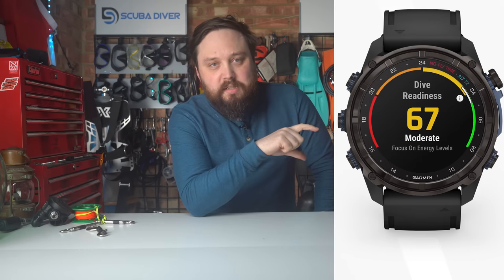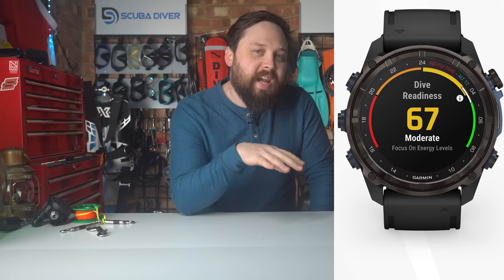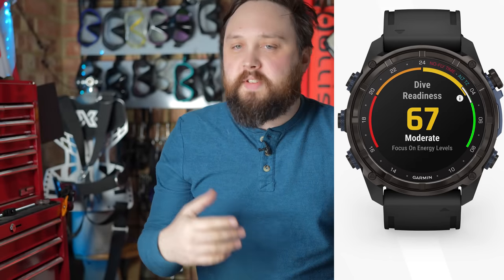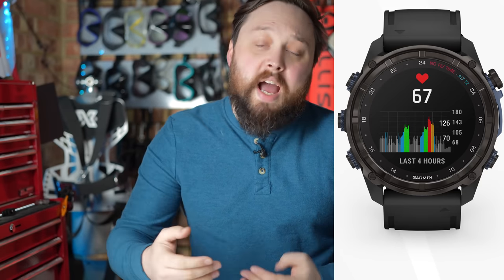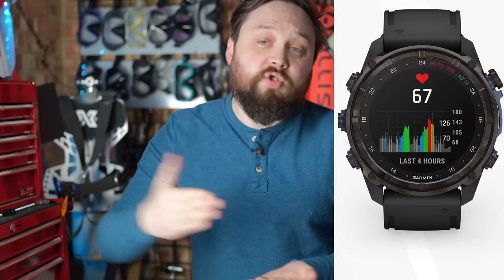A Dive Readiness tool is designed to provide insight into how physically prepared you are for your next dive. Powered by First Beat Analytics, this feature combines physiological, lifestyle, and other meaningful perspectives to help you make more informed dive planning decisions. You get a score based on your recent sleep history, residual fatigue from recent exercise, daily stress, physical activity, and when applicable, the effects of jet lag. These insights complement dive-specific factors such as current tissue loading to recommend how ready you are for the dive ahead and how conservative you should probably be.